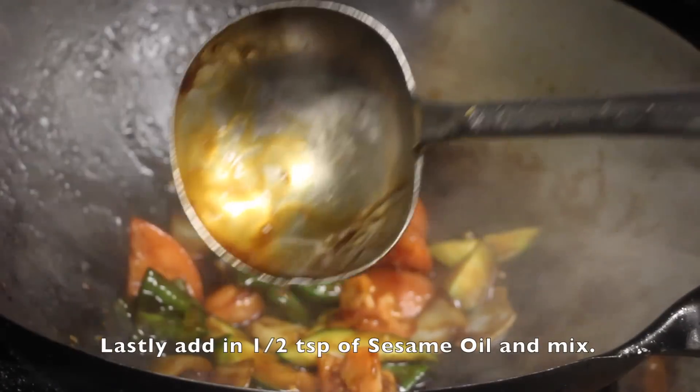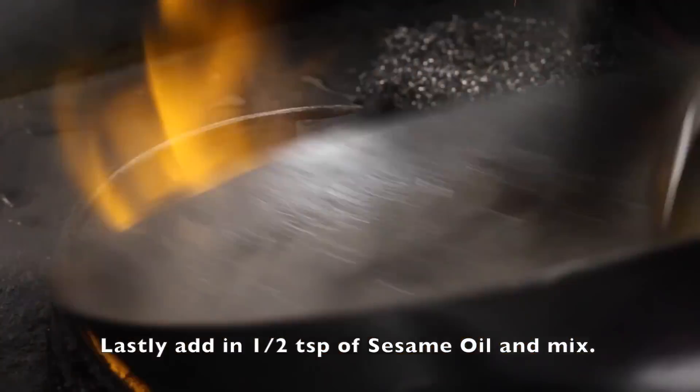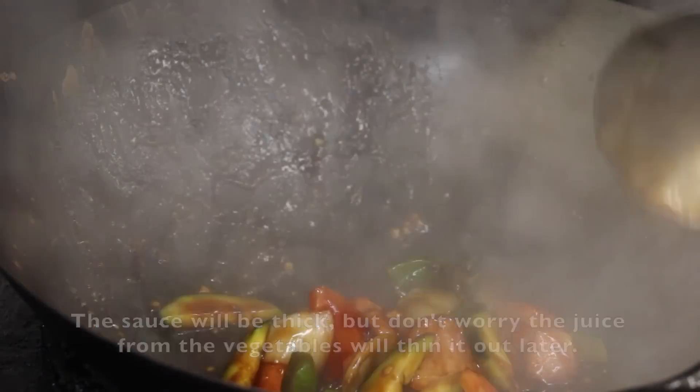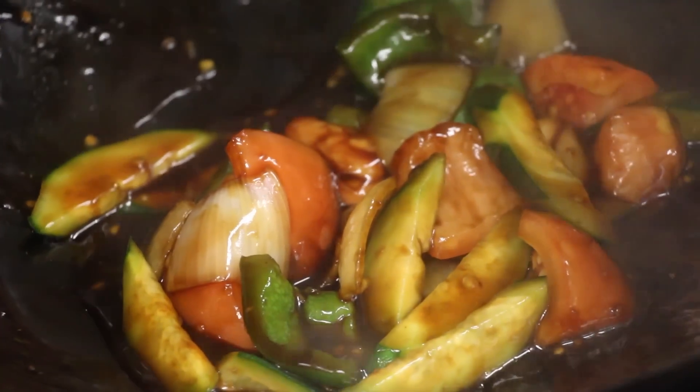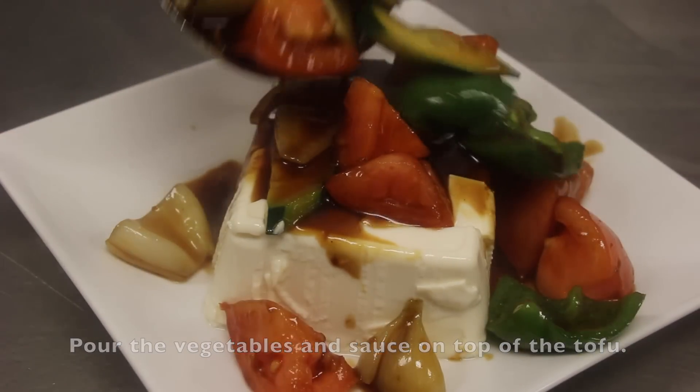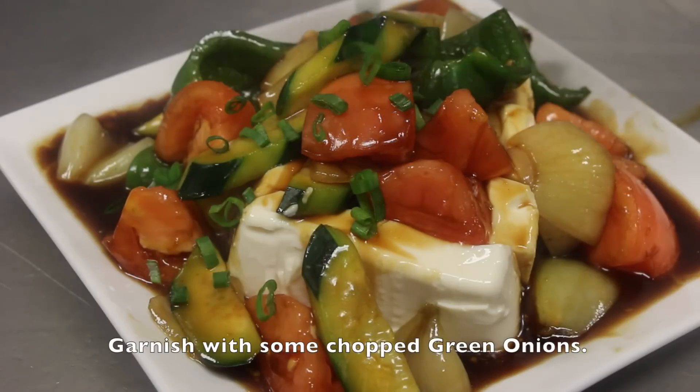Lastly, add in half a teaspoon of sesame oil and mix. The sauce will be thick, but don't worry — the juice from the vegetables will thin it out later. Now pour the vegetables and the sauce on top of the tofu and garnish with some chopped green onions.